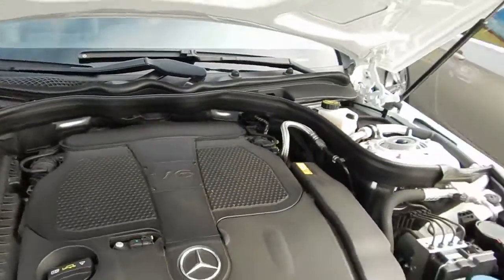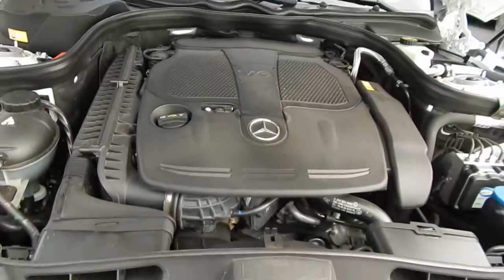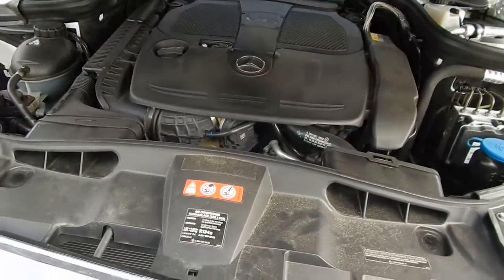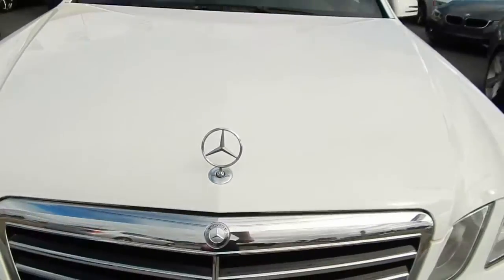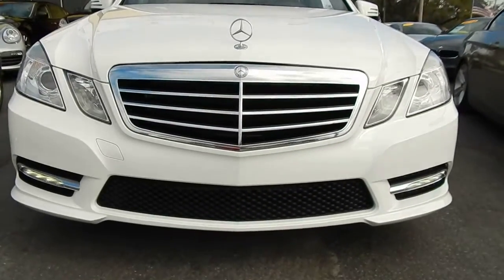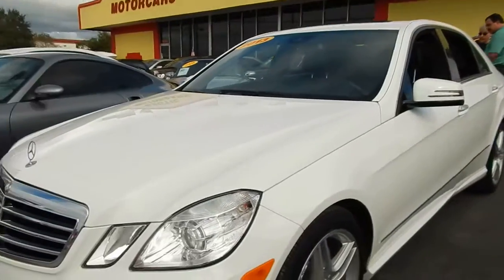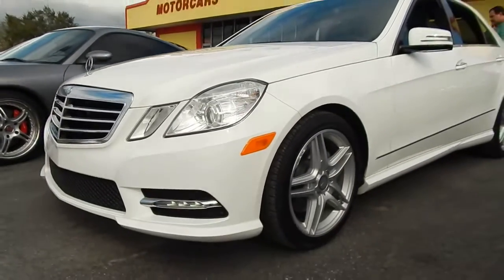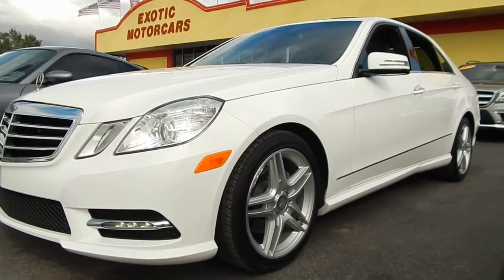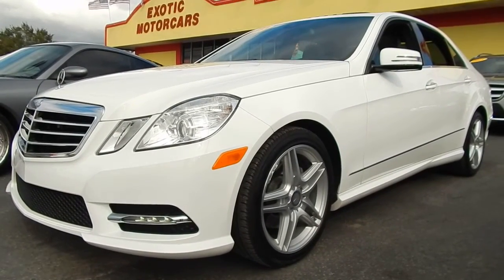This is how they all sound, by the way — that's normal. The V6s in the Mercedes all sound like that. No problems there. That wraps it up. It's Sam over here with Exotic Motorcars — this is our 2013 Mercedes-Benz E350 4Matic that we have listed for sale. Give us a call at 727-938-5000 if you have any questions. Thank you and have a great day.